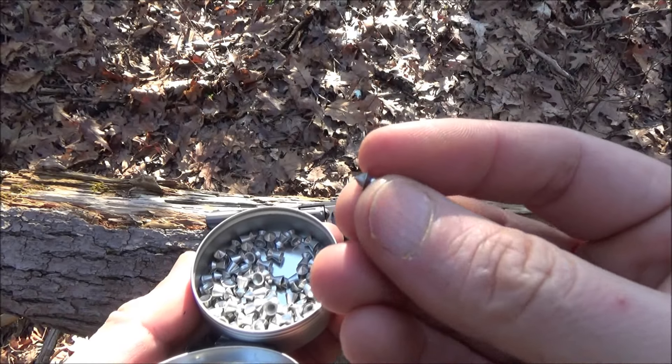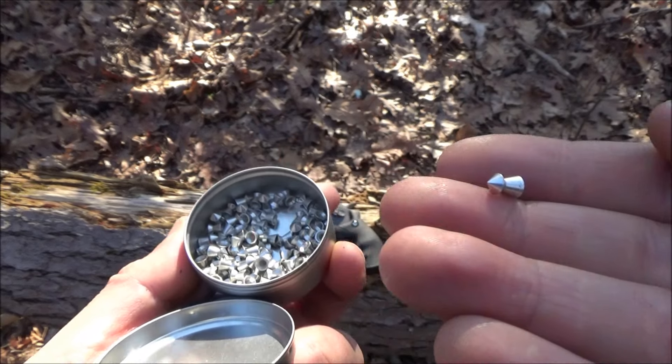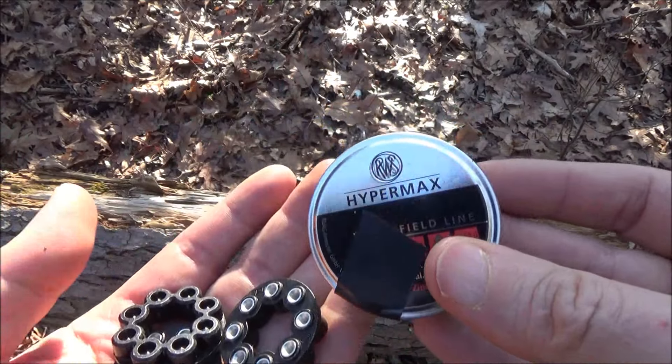Alloy pellets — they're lighter than lead, so you get a little bit higher velocities. And they are pointed. You can hunt with this air gun; that's one thing you should know. We'll talk about the uses later.